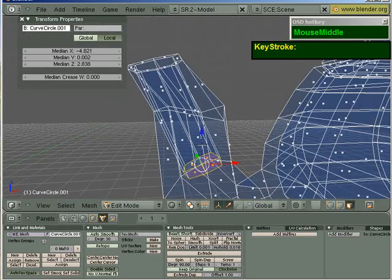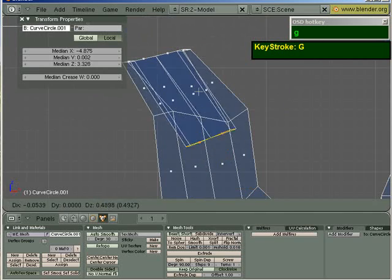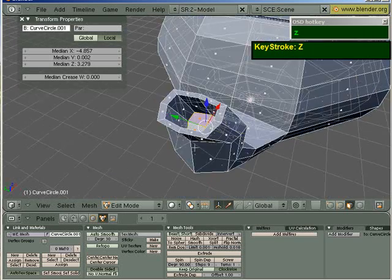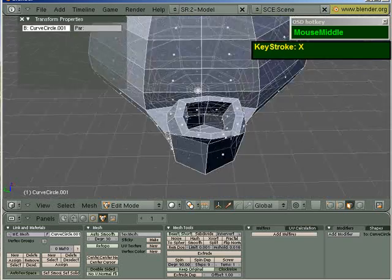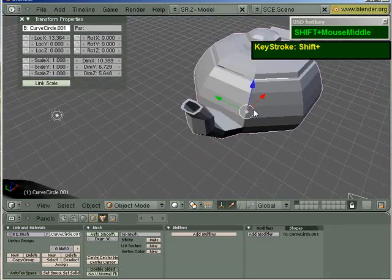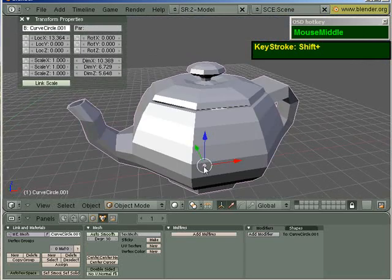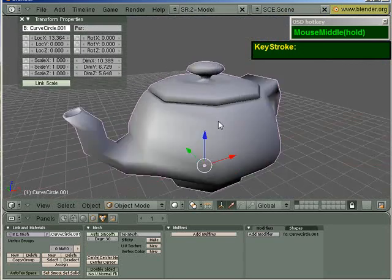I think I grabbed it a bit too far. About here, this is good enough. And I'm going to delete away these faces. And if I were to apply the smooth, it looks quite decent.